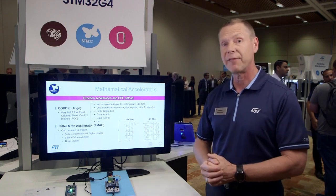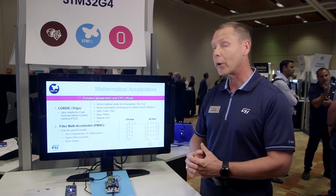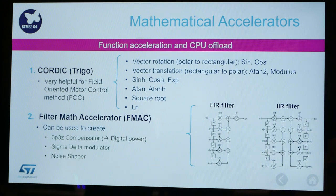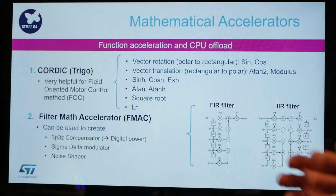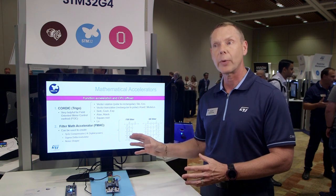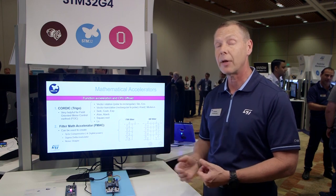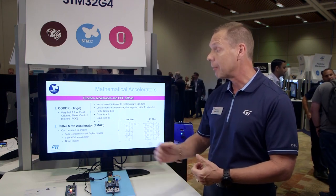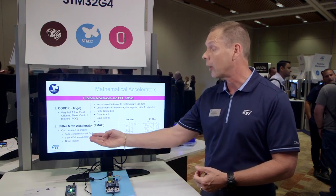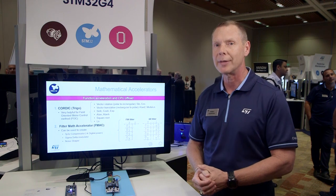The second one is called the filter math accelerator, or FMAC. The FMAC supports different filtering functions — you can see examples here of an FIR filter or an IIR filter. These filters can sometimes have a very large number of taps and can take a long time to run. The hardware accelerator offloads the CPU to do other things while these math filters are running. A good example use case is a digital power supply, where there's commonly a three-pole three-zero compensator that you can run using the FMAC to offload the CPU.